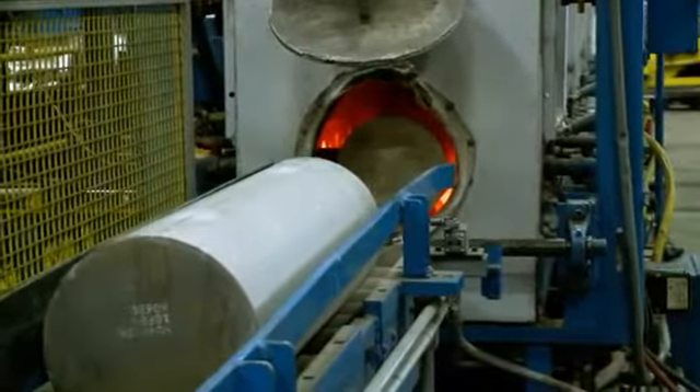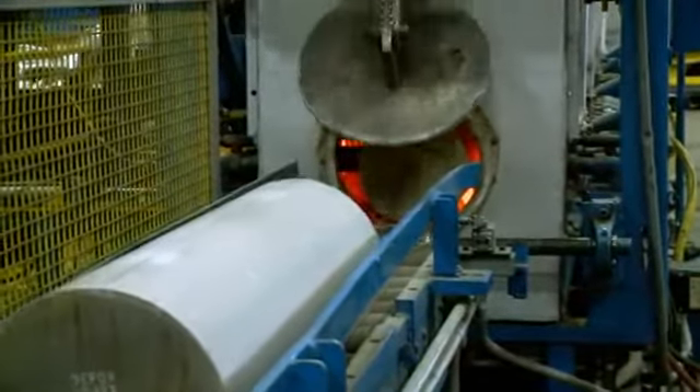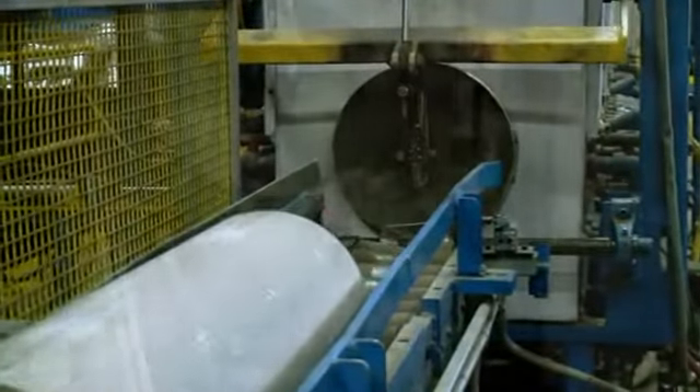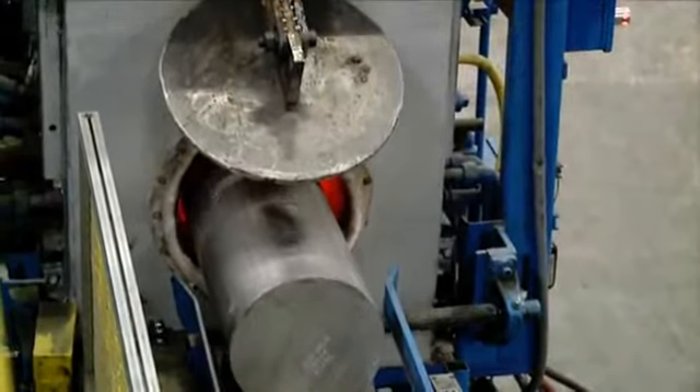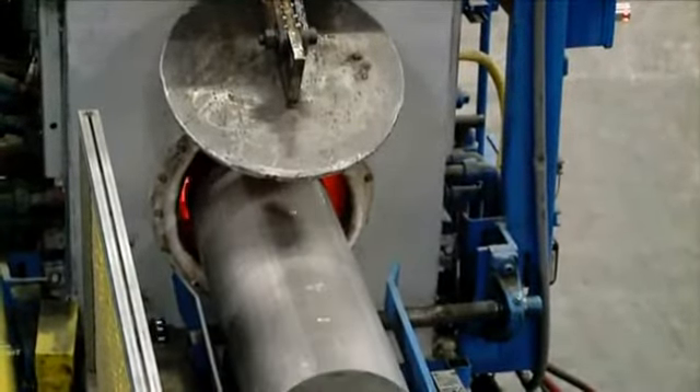This temperature allows the billet to become soft, yet still maintain its shape in a solid form. Note that the aluminum has not changed color, even as it exits the heating furnace at 900 degrees.